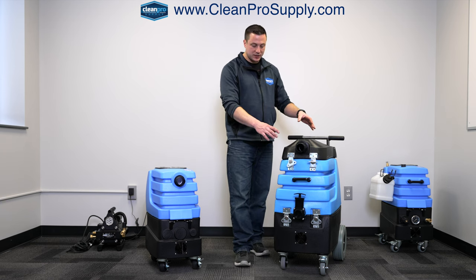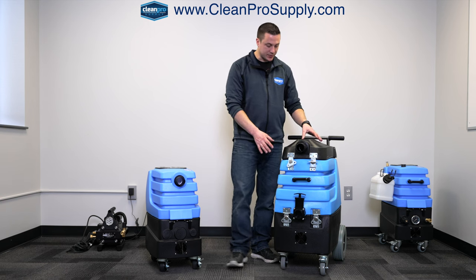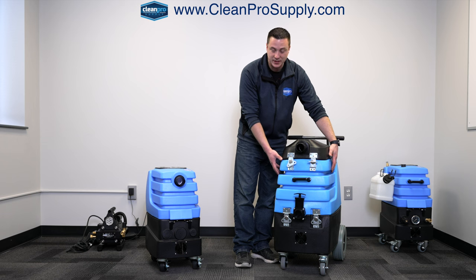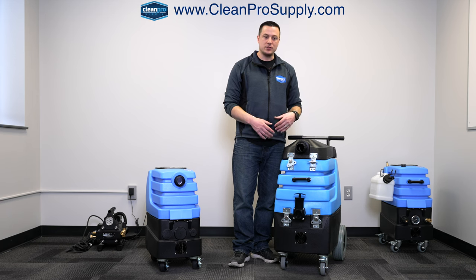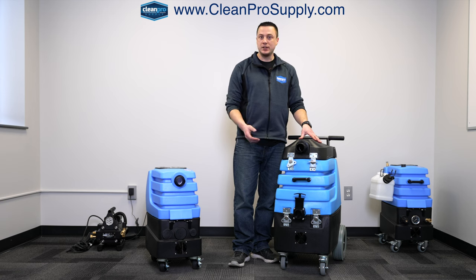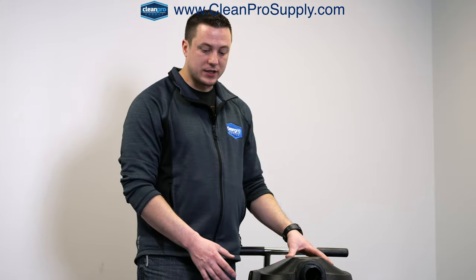So to start off, the Mighty Flood Hog is a little bit more universal than the Air Hog. Some of the benefits are the fact that it's a bigger waste tank, there's an internal strainer basket, and the pump out is 66 gallons per minute. So for example, if you're using it to extract for water loss on floods, it's great for that. If you're going to do carpet cleaning, great for that. Tile and grout cleaning, great for that. Pretty universal extractor.